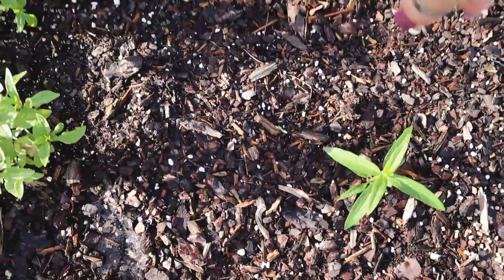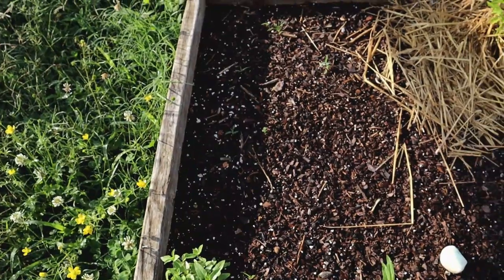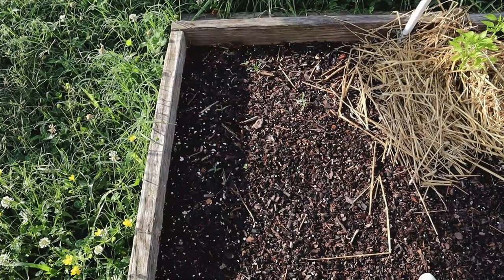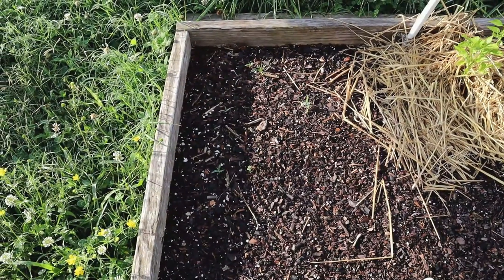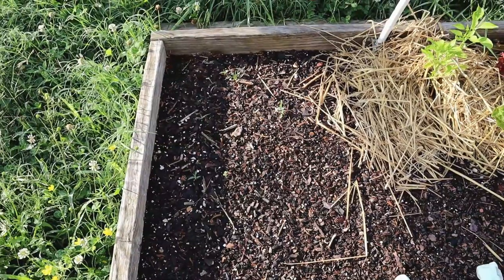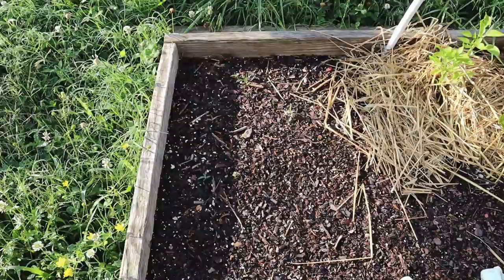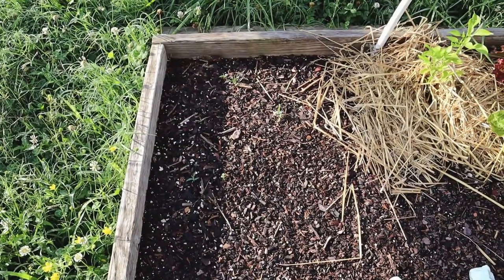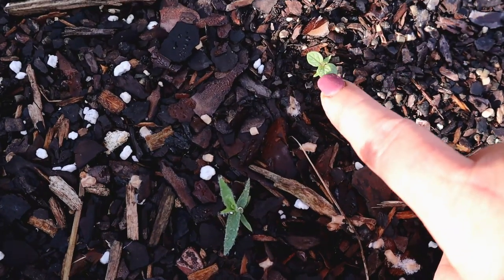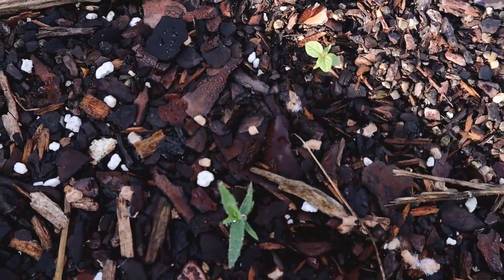Nothing's really coming up over there. I've given up on my poppy seeds so I went ahead and planted some Aunt Molly's ground cherries. They tend to take a long time to germinate so I don't plan on seeing anything there for a while, although that right there might be one — they have these sort of wrinkly little leaves.